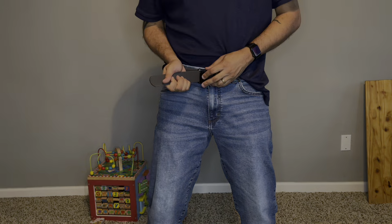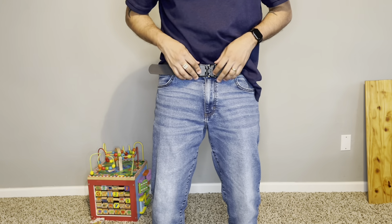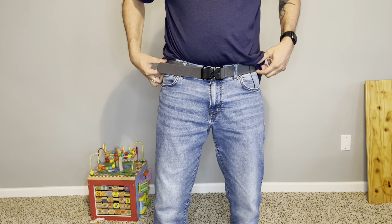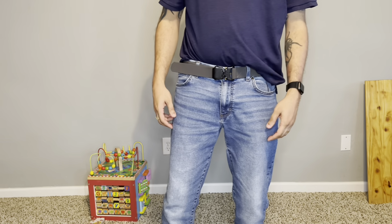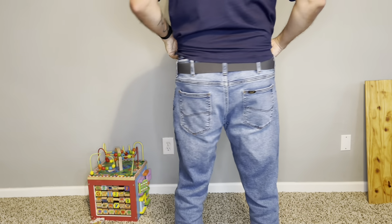I'm digging the belt. I wore the other one to see how it was before this one came in, and this feels better than that leather Timberland belt I have. When you lean over, you don't really feel it — and I guess it's because it does have some stretch to it, just a little bit. You really got to pull it to stretch it, but when you bend down it moves with you, and when you stand back up straight it latches back in place. That's what I love about this belt — it's nice.